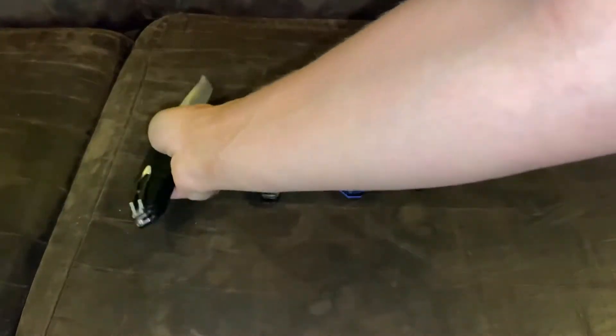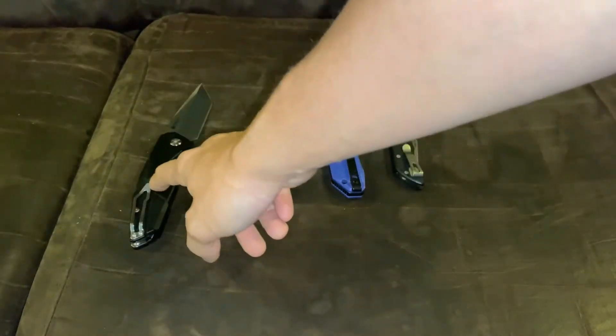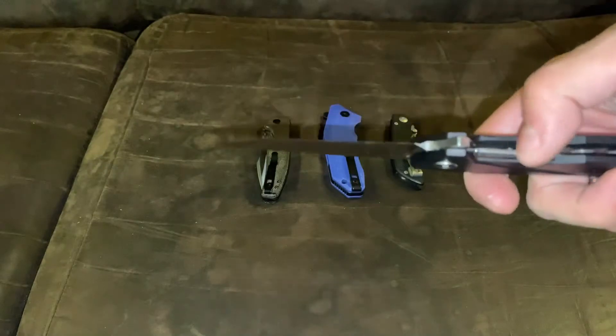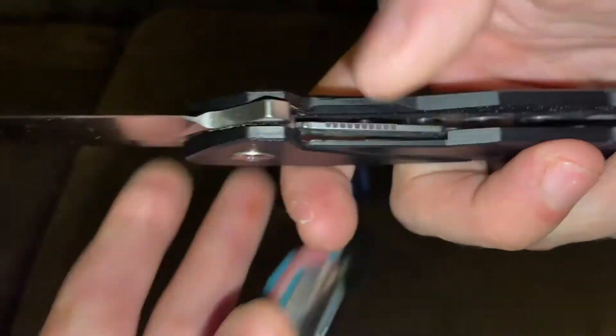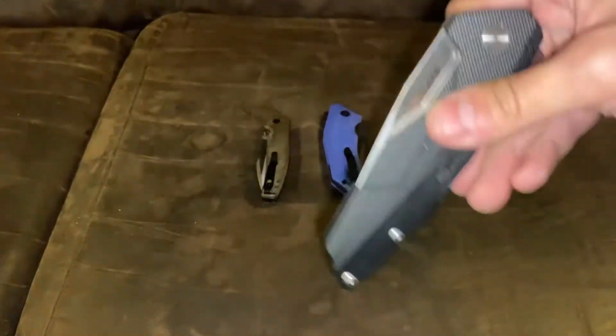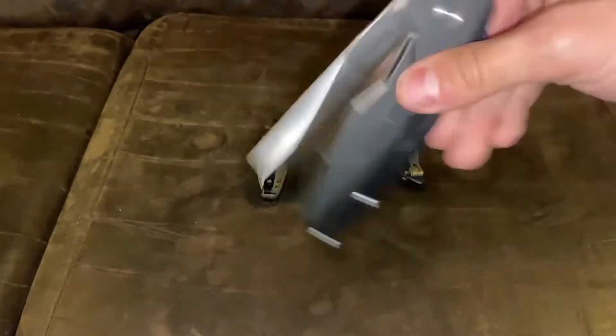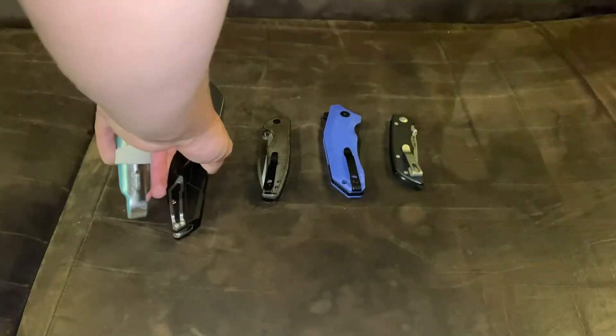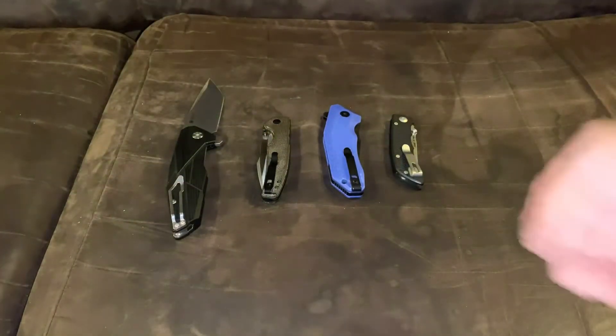I give this an eight to a nine and a half, because when you close it, it's kind of rough right here — really rough jumping — so it kind of digs in. Otherwise it's great. That's the Reich P138-B.